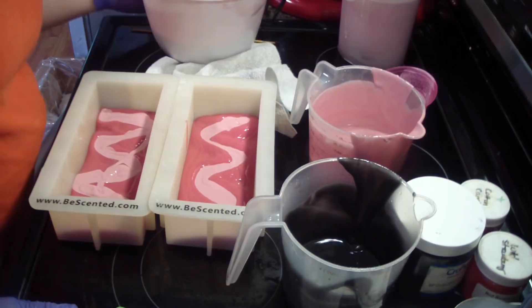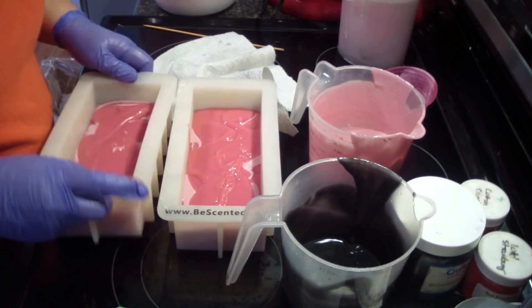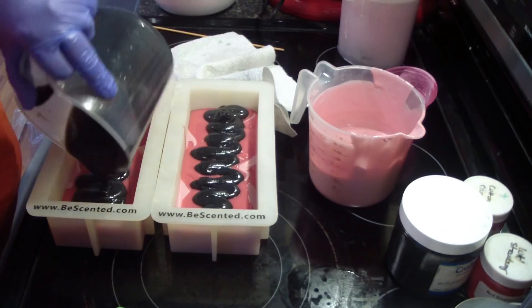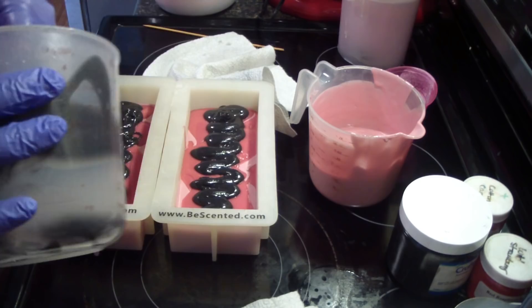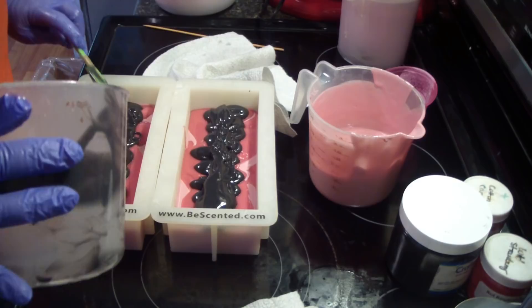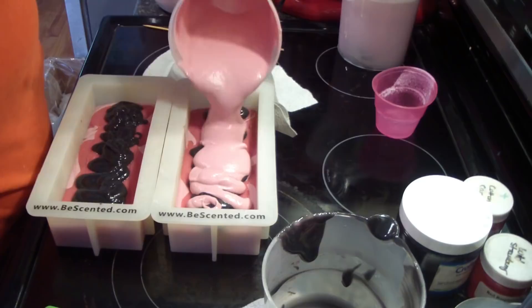And then we'll swirl it when it's done. Yeah, that looks good. It's gonna be hidden in the middle. May put a little bit on top — we'll see.